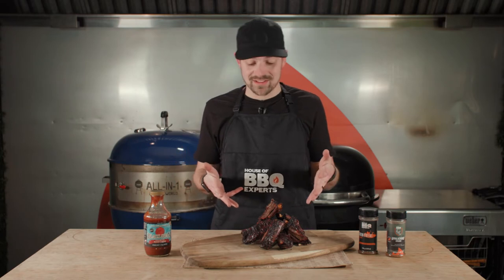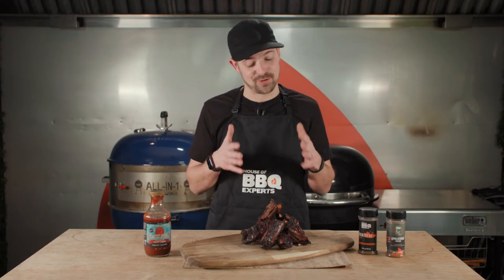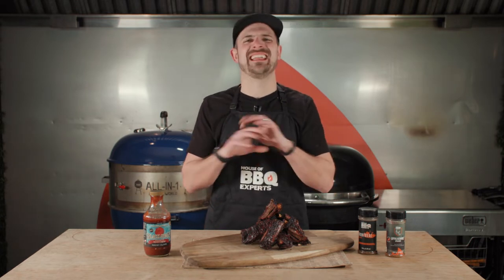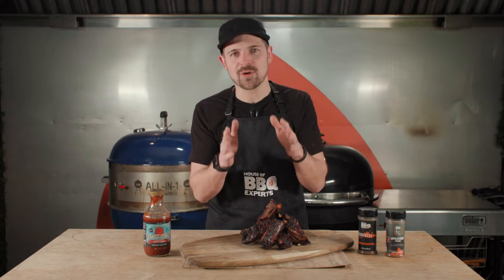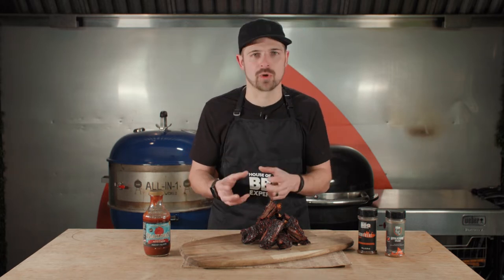So here we go with the best bison ribs you'll ever have, that's for sure. I'm looking at them and I'm really trying to control myself not to just bite into it. I'm gonna wait after the grill, I promise. What I did is I took some bison ribs and I cooked them like a beef short rib.